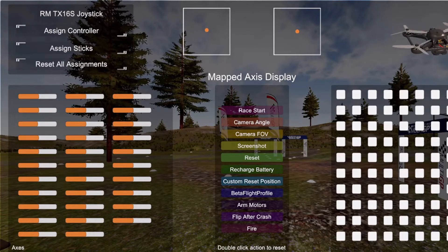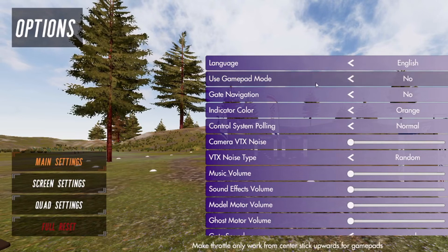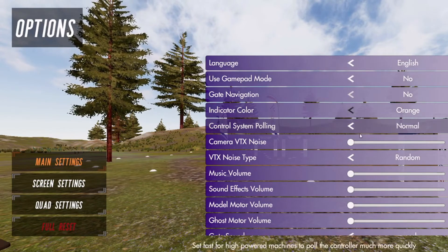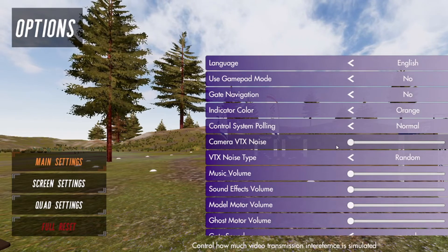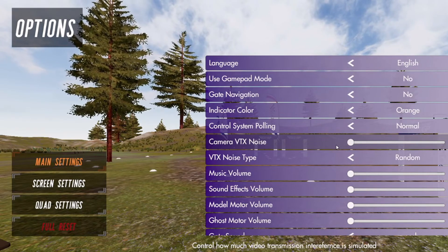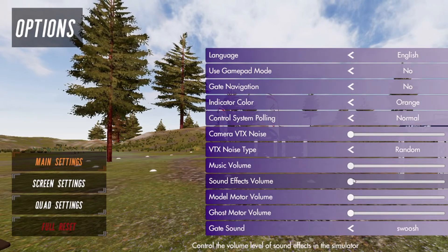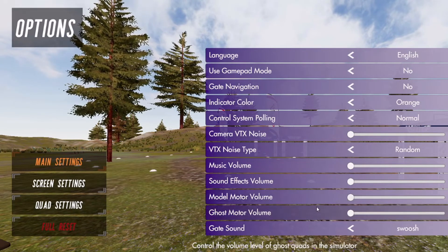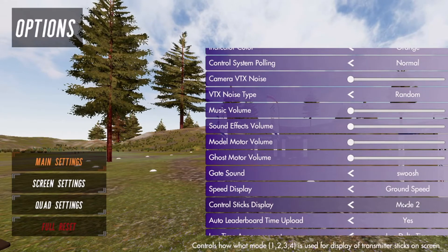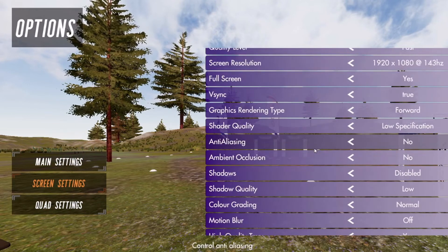Click back out of that and go to Options. Under main settings, check your language is in English — not much to change here. You can set camera VTX noise; I'd set that to zero to begin with. You don't want any VTX noise which creates an analog blur on your screen. Music volume you can turn off. Sound effects will do various things. Motor volume changes during play, gate sound as well.